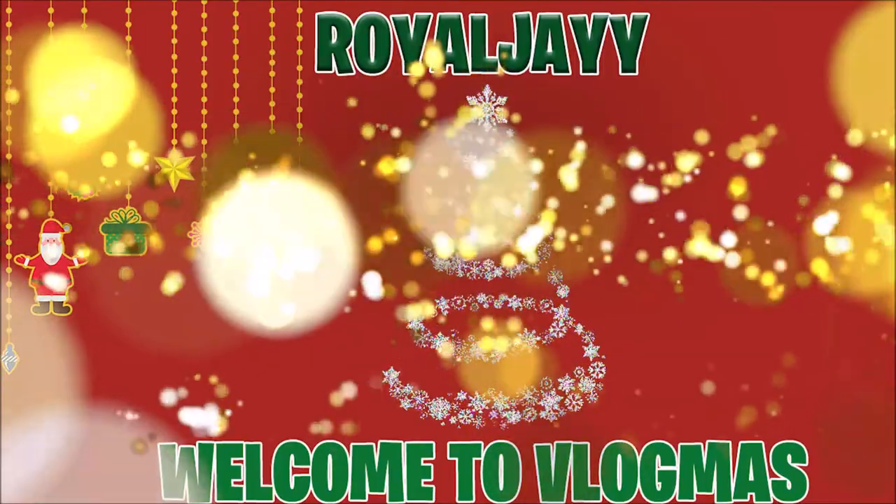Welcome to Vlogmas number eight! What's up everybody, I am back again with another unboxing video, so let's go right ahead and get into it. We're unboxing Megan the Stallion's Good News album — so I guess we'll call this a part two. I did a video and uploaded one, so you guys can go over there and check that out.